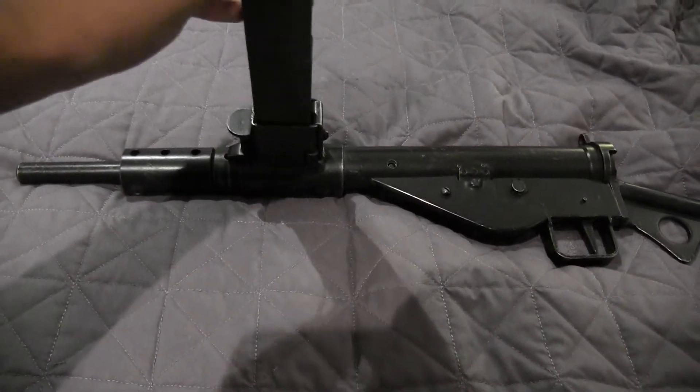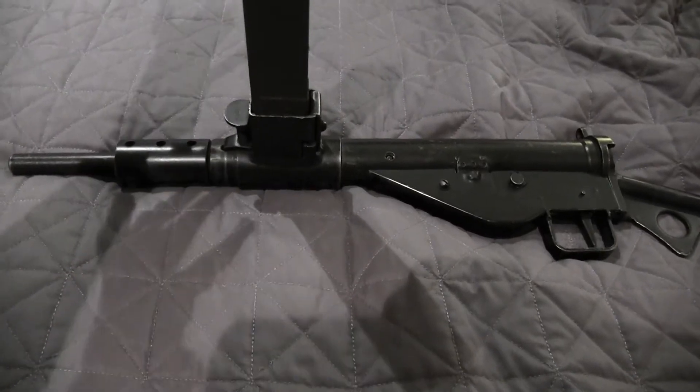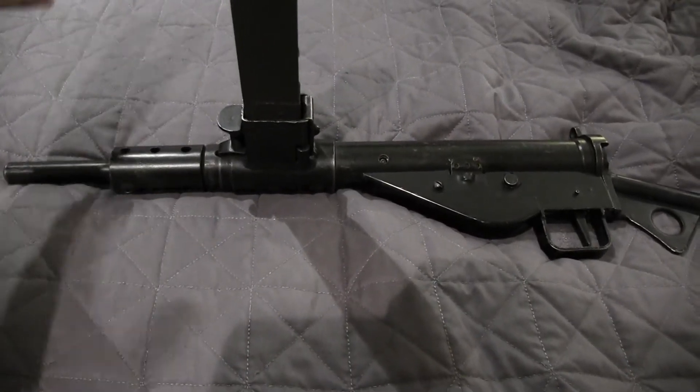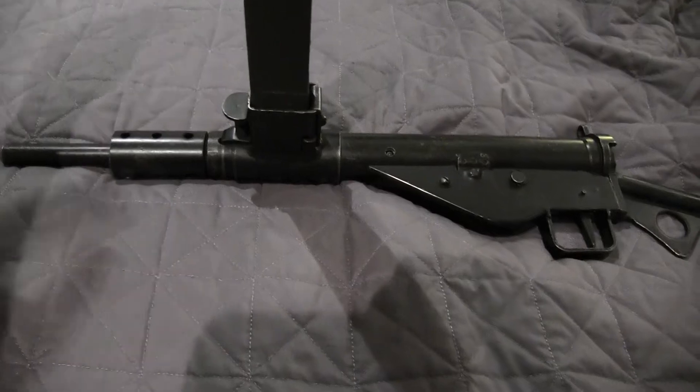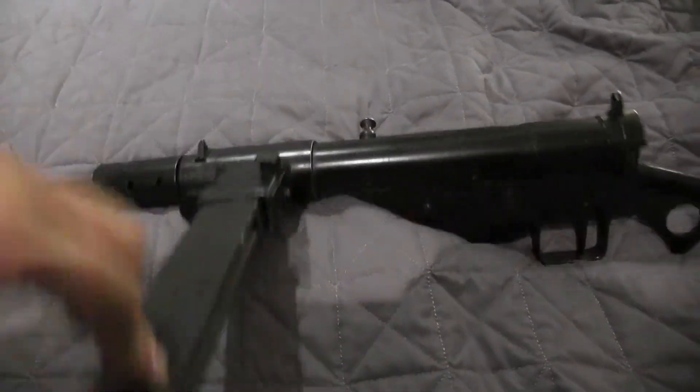But at one point, I don't know for some reason I just kind of jammed it in. When you wiggle it, I couldn't really take it out, and so I got a little worried because I was really pushing with all my might and it wasn't coming out. So I was just like, crap, I messed up my new gun.